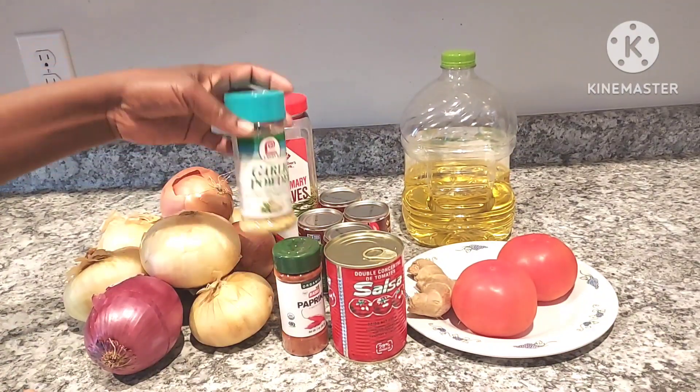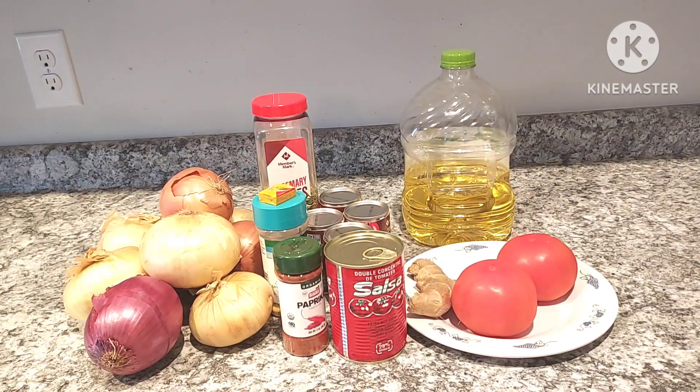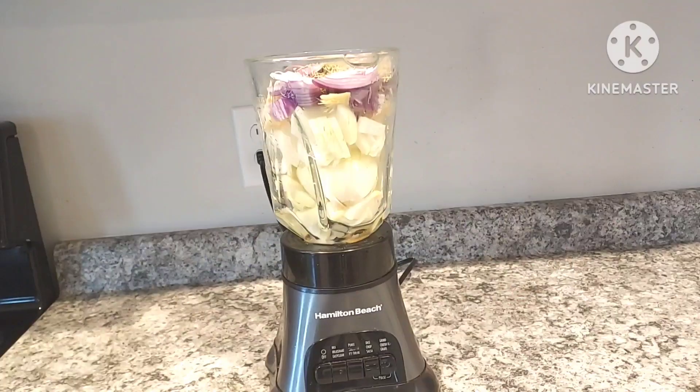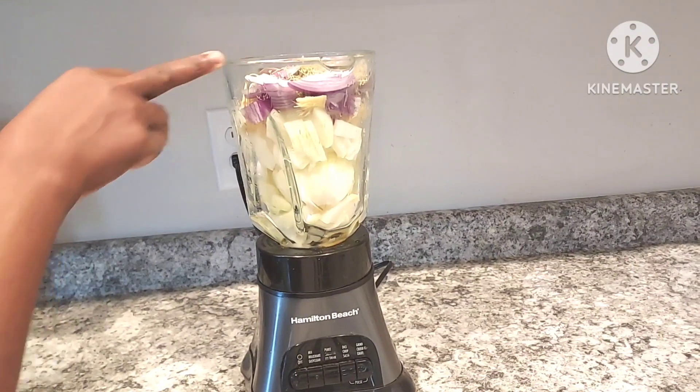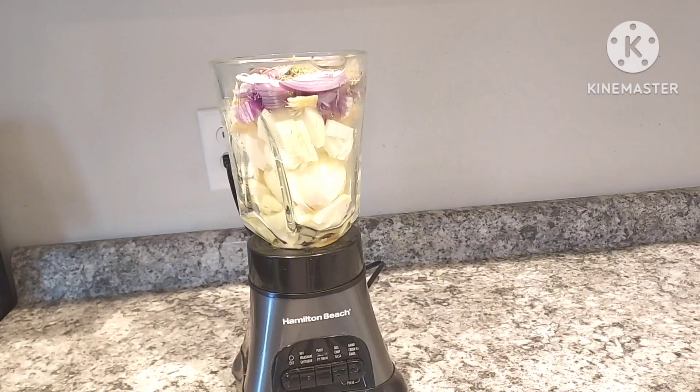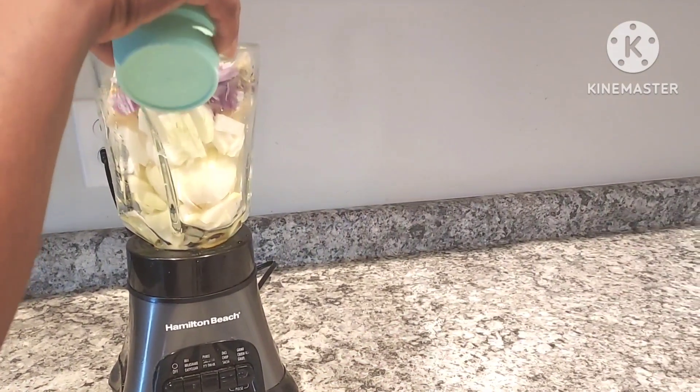Garlic powder, or fresh garlic — one of you. We will blend it with the onion. We will start to add the onion first. We will blend it with the rose.